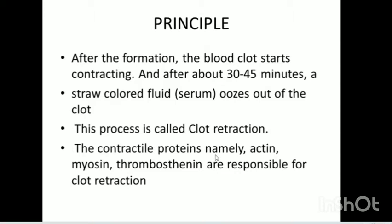The principle is that after the formation, the blood clot starts contracting. And after about 30 to 45 minutes, a straw-colored fluid — that is serum — oozes out of the clot. And this process is called clot retraction.